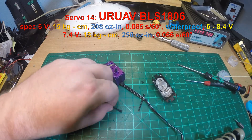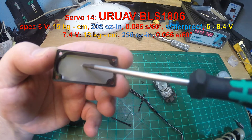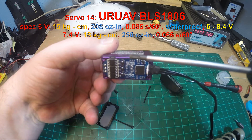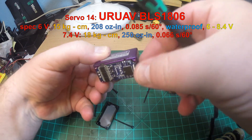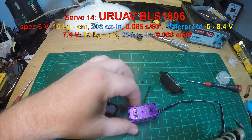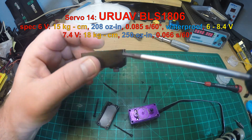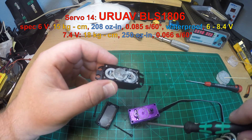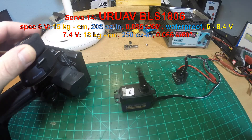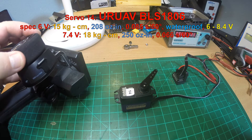Servo 14 is the EuroAV BLS1806 — the only brushless servo in this test. It's high voltage, up to 8.4 volts, so you can plug it directly to a 2S LiPo. It's waterproof and extremely well-built — full metal case, hex screws, like the other EuroAV servo in the test, the WP26 — extremely nicely sealed. Its specifications at 6 volts: 15 kg (208 oz-in), at 7.4 volts 18 kg (about 250 oz-in), and it's extremely fast. You can even see how fast it is — the servo arm is following the trigger of the radio.